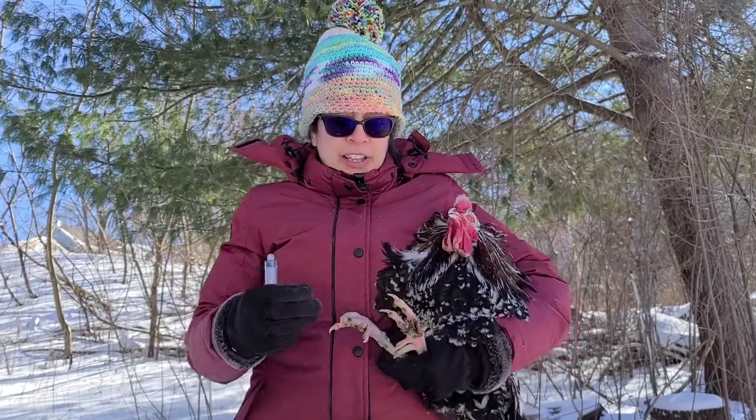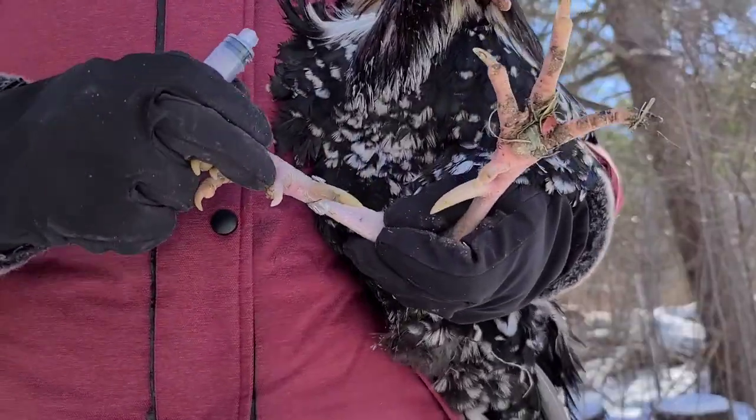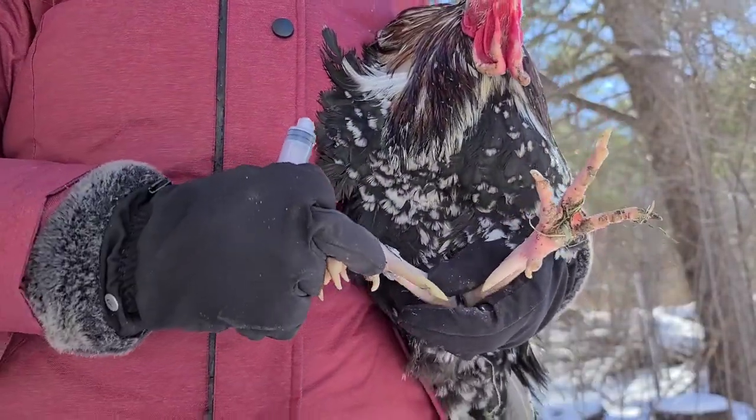While we're here let's take a look at his giant talon. Look at that thing right here — the biggest toenail I ever did see.